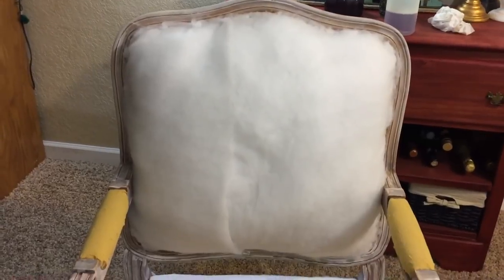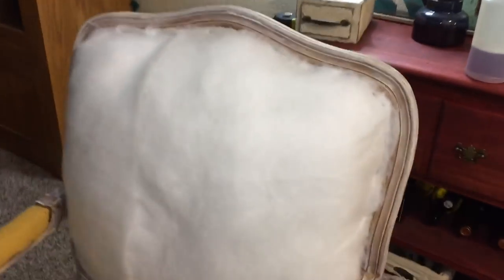Now the back is nice, fluffy, and cushiony — not that flat back it had before. I then took the batting that was originally on the back of the chair and used it as a stencil to cut my own fabric pieces.